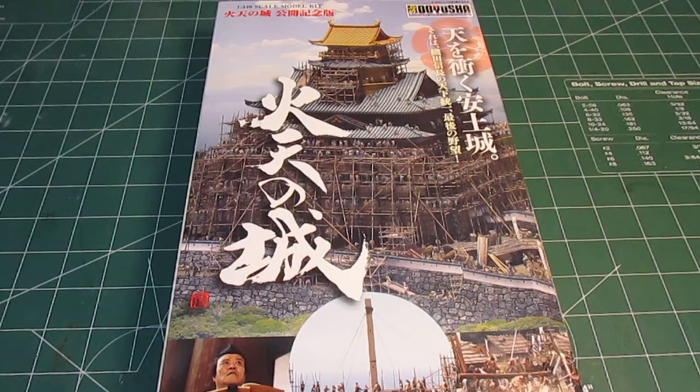HPI Guys Model Workshop back again showing you a unique kit, a kit that not a lot of people have seen. This is the Doyusha Azuchi Castle — it's a model of a Japanese castle in 1/540th scale.